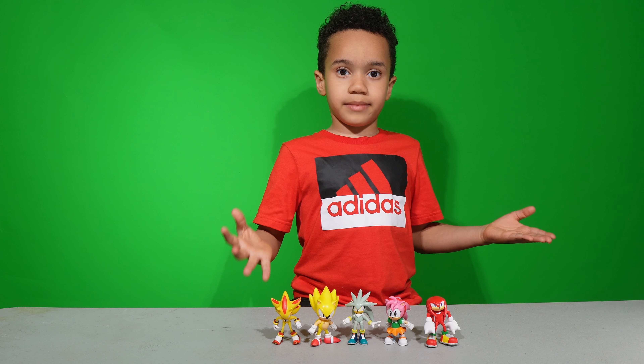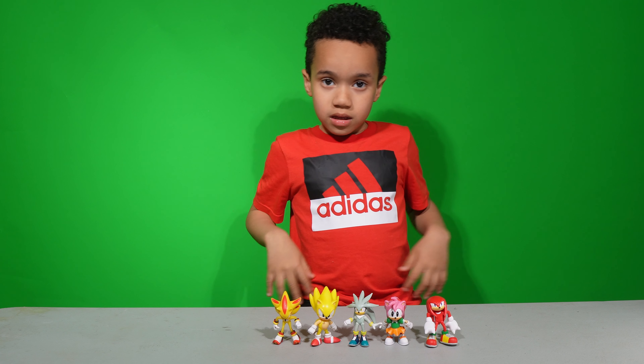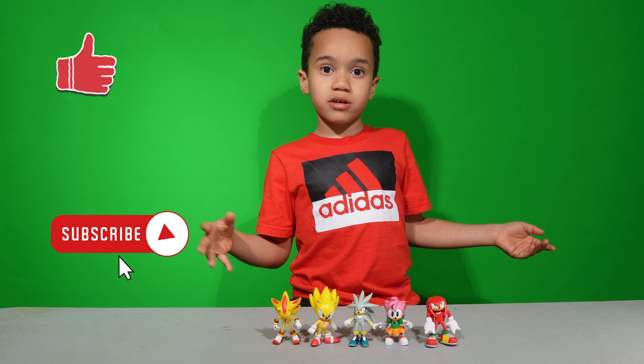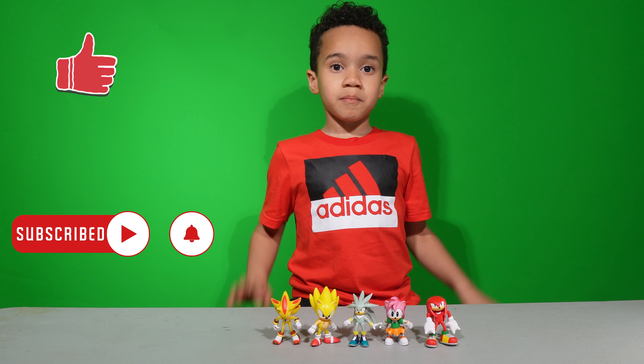And that was my unboxing review for Wave 7. Thank you for watching my video. Like and subscribe and hit that notification bell, and share this with your friends. See you in the next one. Bye!